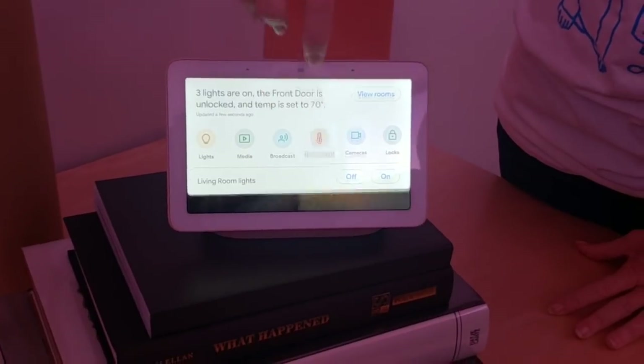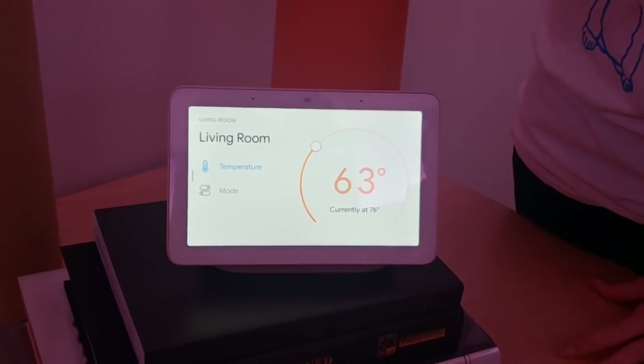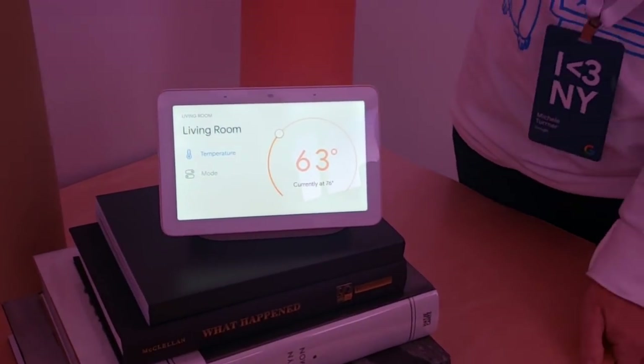I'm going to go in here and turn that down — there's a few of us in this room — and I'll bring it down to 63. If you look over at the thermostat, you'll notice that the temperature just changed to 63. We've got great immediate responsiveness from the hub to any of the devices that it controls.